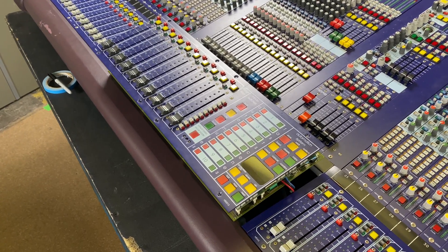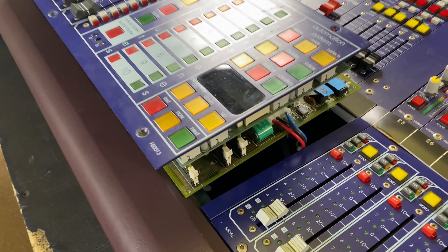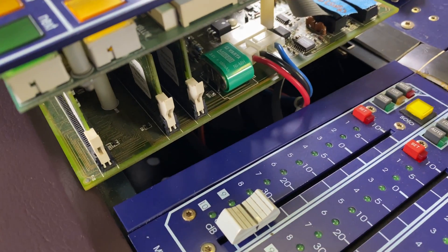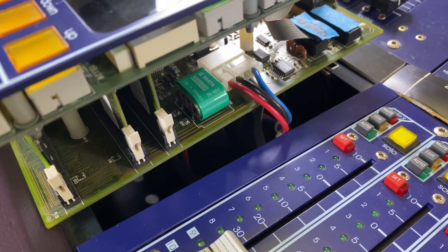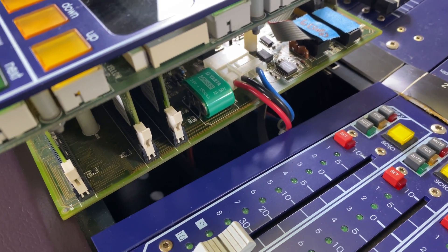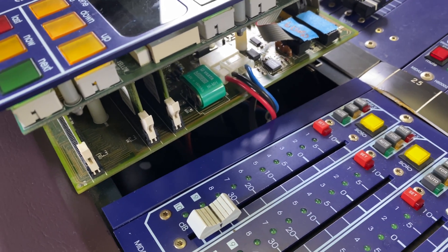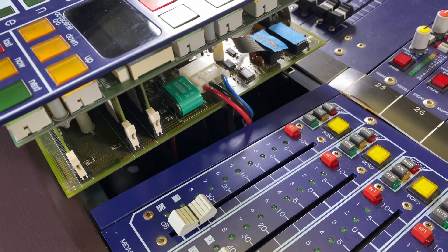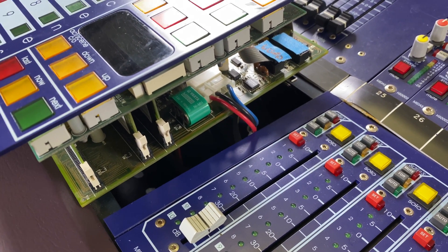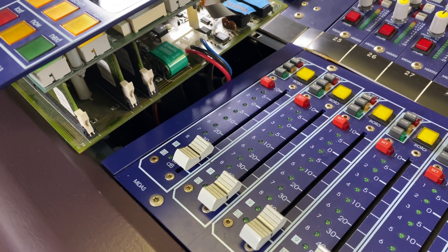I've got the VCA module out, and this little green guy right here is our battery. This actually needs to be desoldered from the board, which at this point is going to have to be a project for another day. I ordered the battery and it should be here in a few days, so we're going to make a separate video on just desoldering that from the board and replacing it.